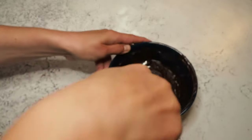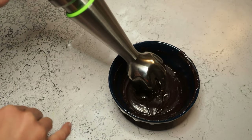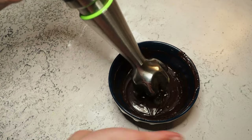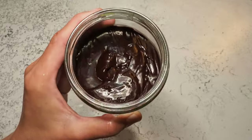I do have one or two chocolate lumps that haven't been melted, so I'm using my immersion blender just to blend everything until it's nice and homogeneous. Now I let this cool down and we can make our banana caramel.